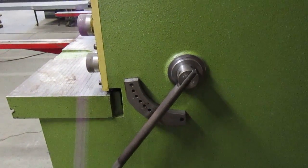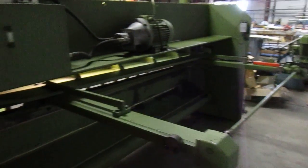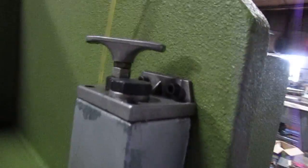There's your blade gap. Front operated power back gauge. Fire 230, two phase. Lubrication system.